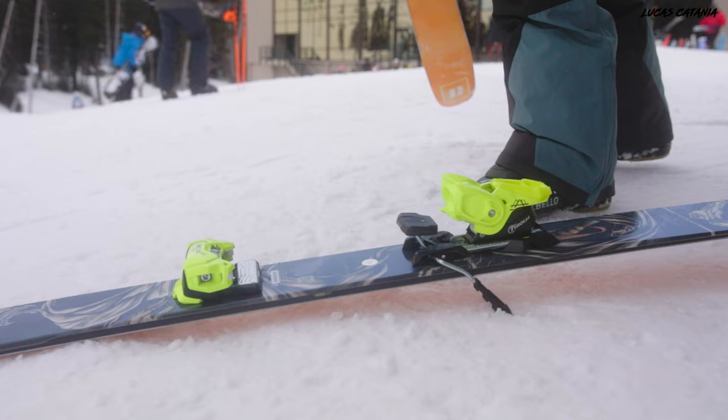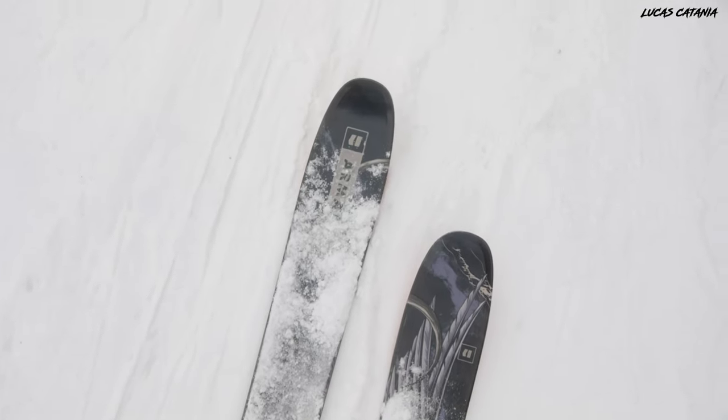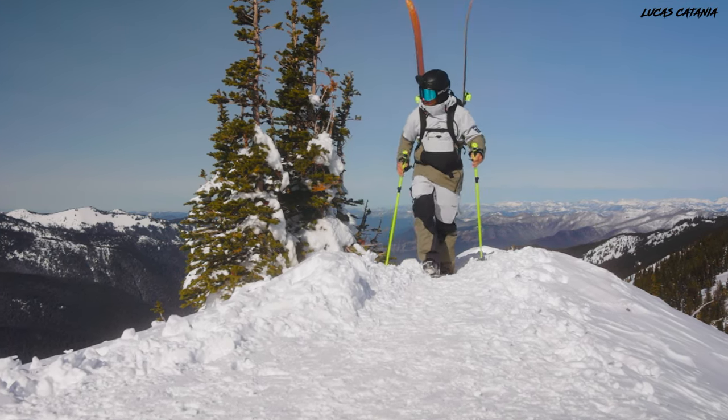If you only have the option to purchase one pair of skis for this upcoming season, which is the reality for most people, does the 106 fit in to be the perfect one-ski quiver, or are there better options out there for you? Before we get into it, I am in no way sponsored by Armada — I get this question quite a lot. I have paid for all of these skis with my own money. Now let's get into it.